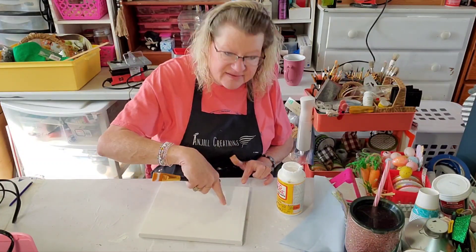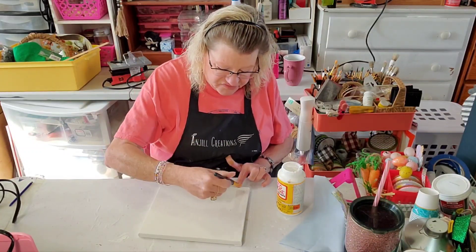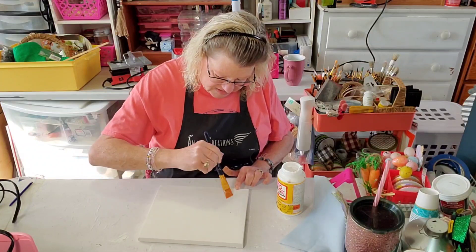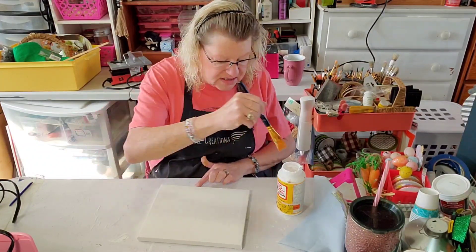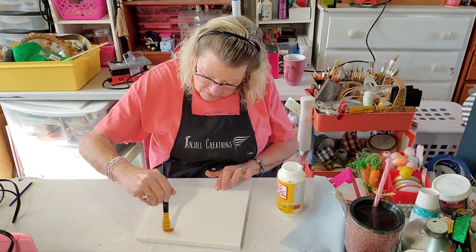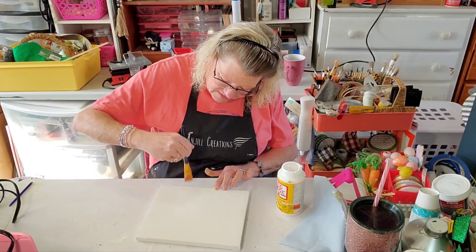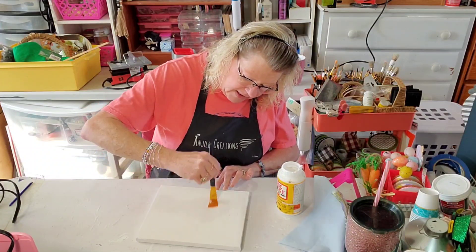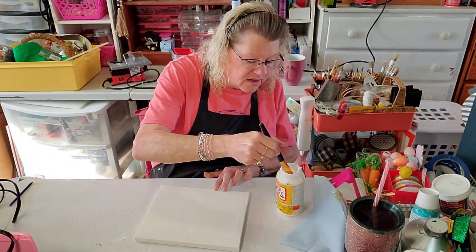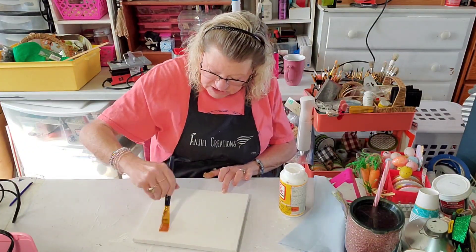Now this is a Dollar Tree canvas and it does have a little mark on it — I don't know if it's dirt or if it was just in the canvas, but it's okay because we're not going to see that. It's sometimes hard to tell if you are putting your Mod Podge on your canvas because of the texture, but you can see that it is all shiny where you put it. I think I'm using a matte finish, but it's wet so it's definitely shiny.